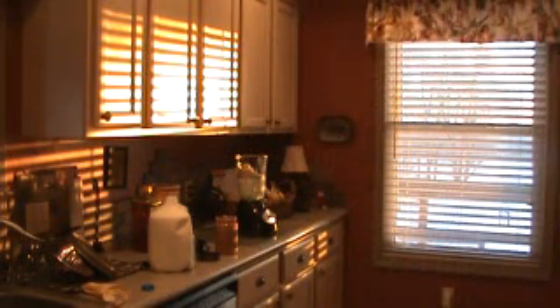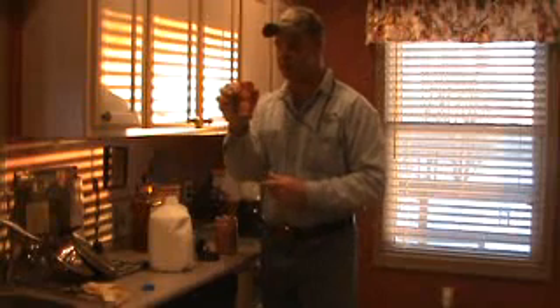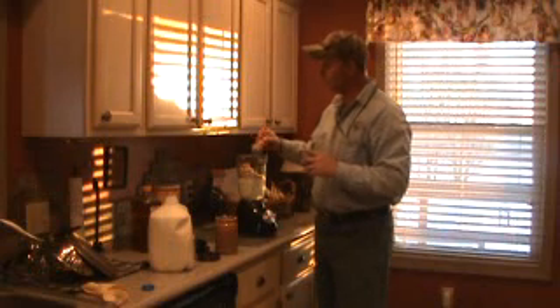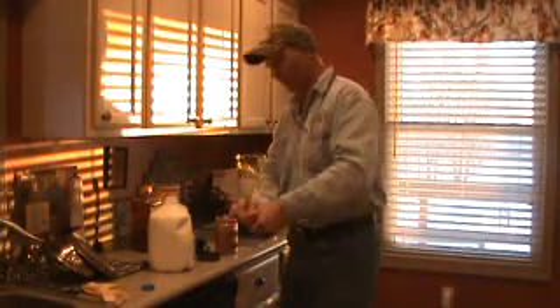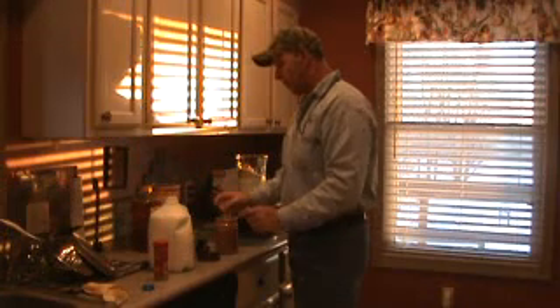Now, a very important part is cinnamon. We all know cinnamon is very good. Just a couple of shakes — one, two. Oh no, two is not enough: three, four, five, six. That's how we do it here in Cosby.